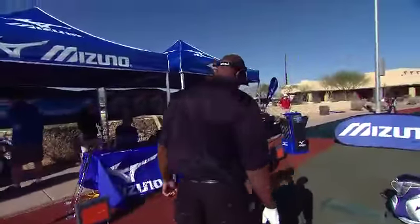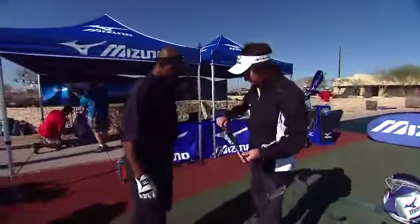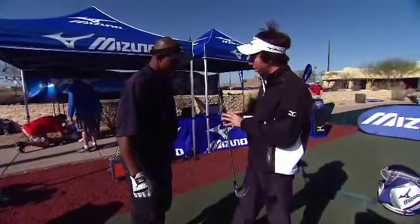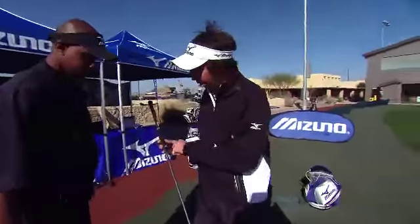So here's what I'm gonna have you do. This is the shaft optimizer — this thing actually has a strain gauge microprocessor built into this club, so when you swing this, it's gonna measure how you load and unload that shaft. From there, we'll be able to recommend what shaft should be built into your irons.